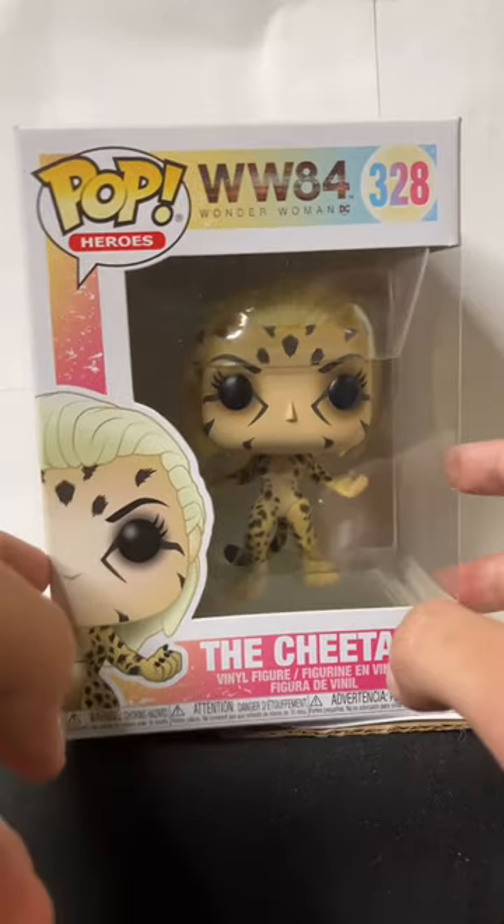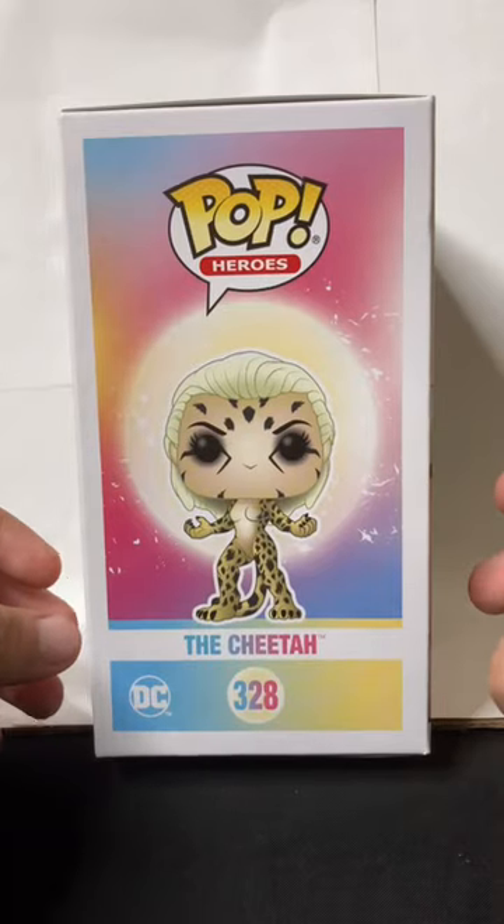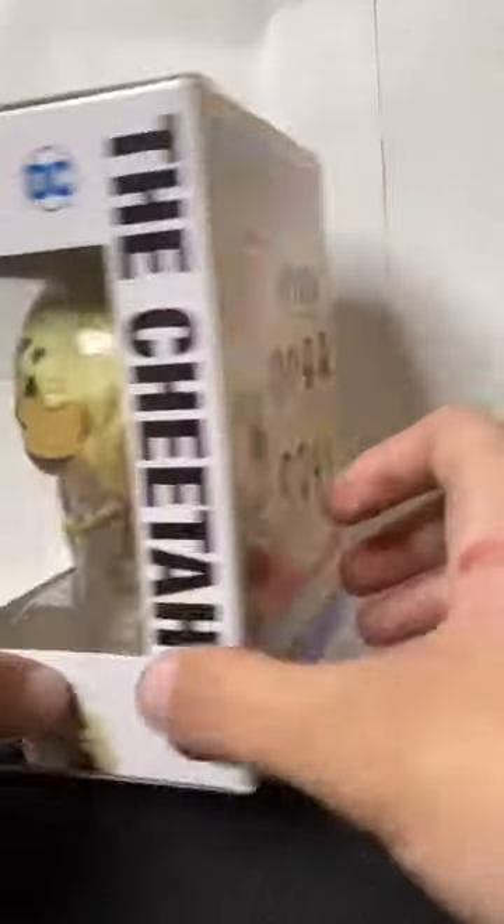This is #328 of the Funko Pop collection, Wonder Woman 1984, The Cheetah. This isn't a pop in my collection — this is a pop from my mom's collection.